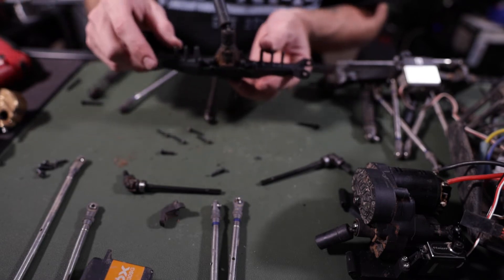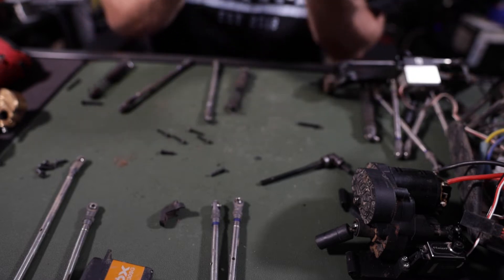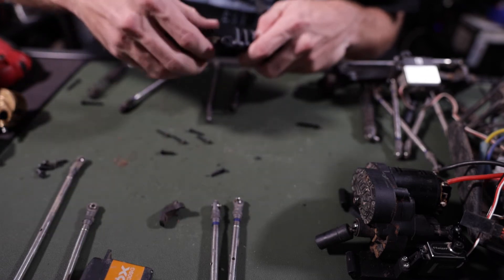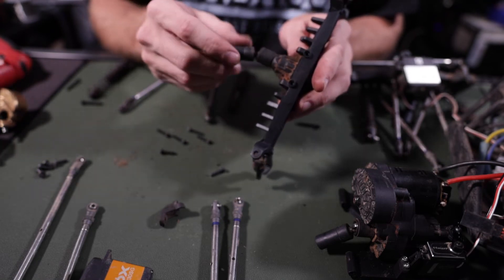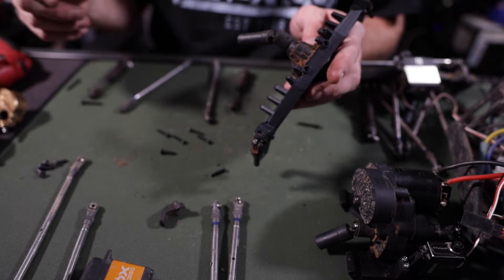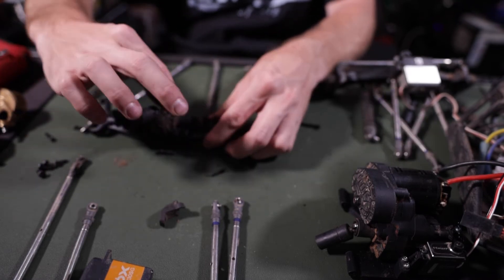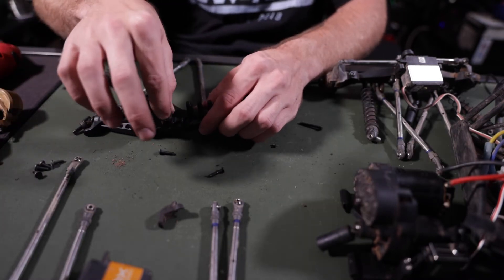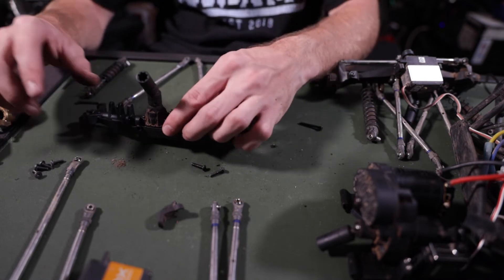Now we've got a new axle with the gearing inside completed. We've got to deal with the axle shafts — see if we can get these back in there. It's just a press fit, same with this side. Line it up, press fit — those are in there. Everything's spinning the way it should. I like to always verify the axle spins correctly before I screw anything back in. Looks good — put these screws back in, and that is tightened down.